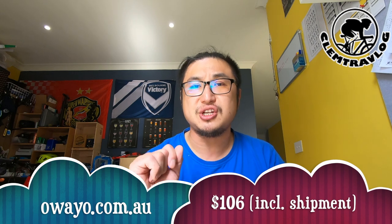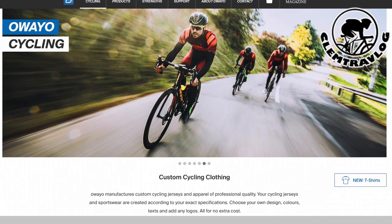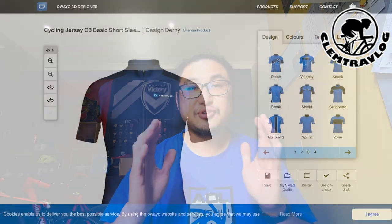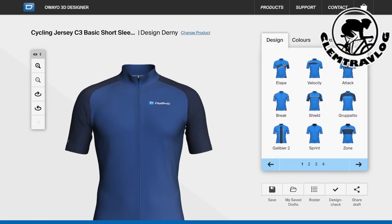I reckon this is a very good custom-made design cycling jersey. I ordered this jersey from OYO — it cost me only $106 including shipment fees all the way from Germany to Melbourne, and the jersey is made in Germany. You can visit their website, create an account, and choose a custom-made cycling jersey. There's a 3D design software on their website where you can put whatever logo you want — it's quite flexible and easy to use. I will put the link in the description. If you're really interested to get one, why not? It's just $106.